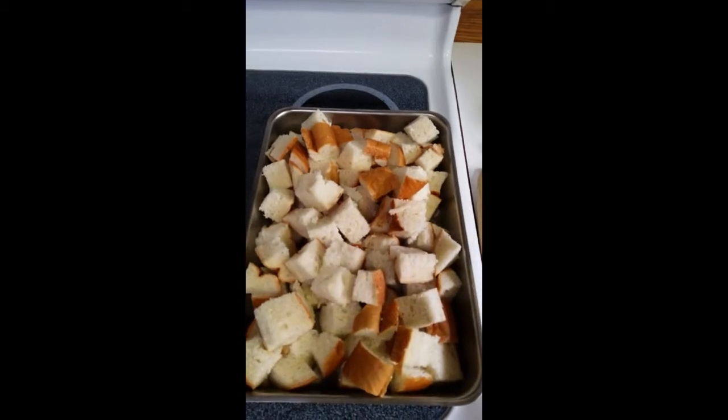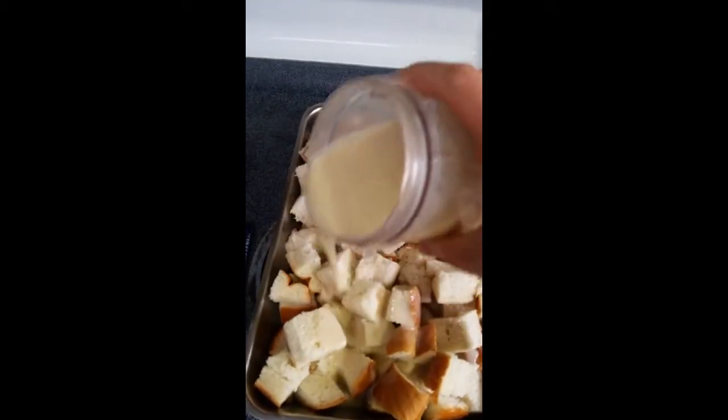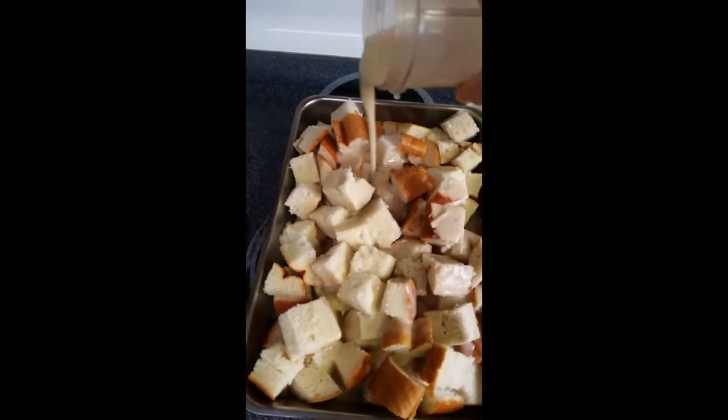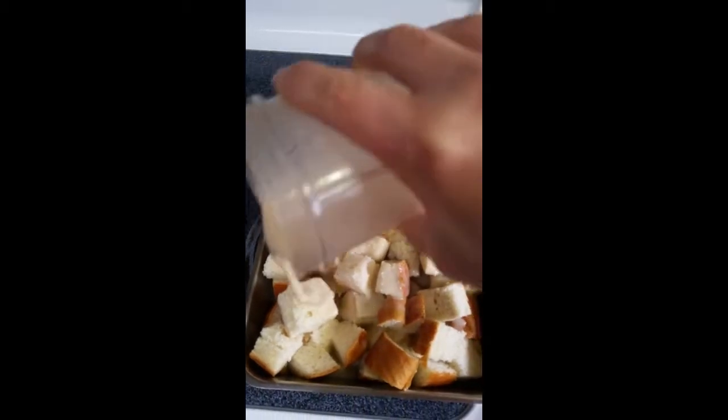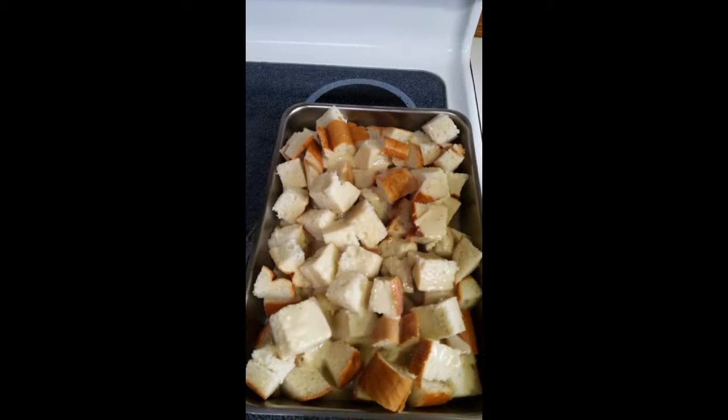I blended my mixture smooth, and I'm just going to pour it over the bread. Then I'm going to give it a little bit of a stir.